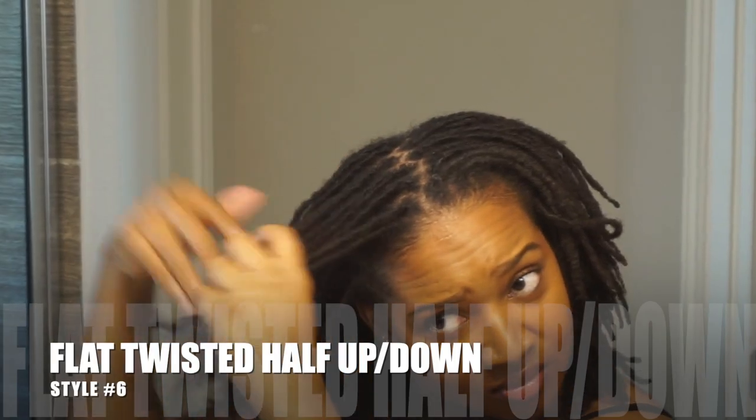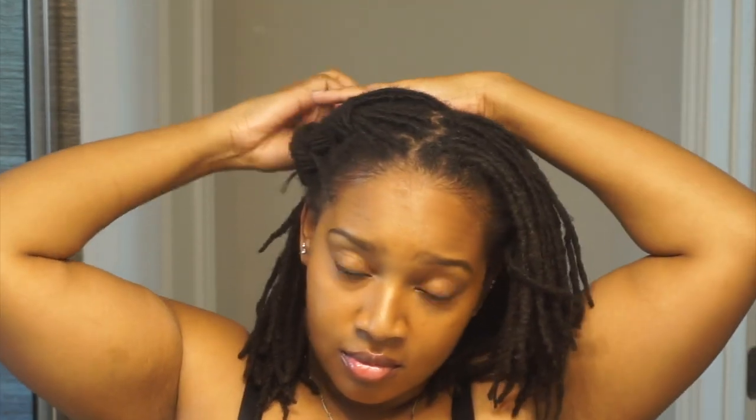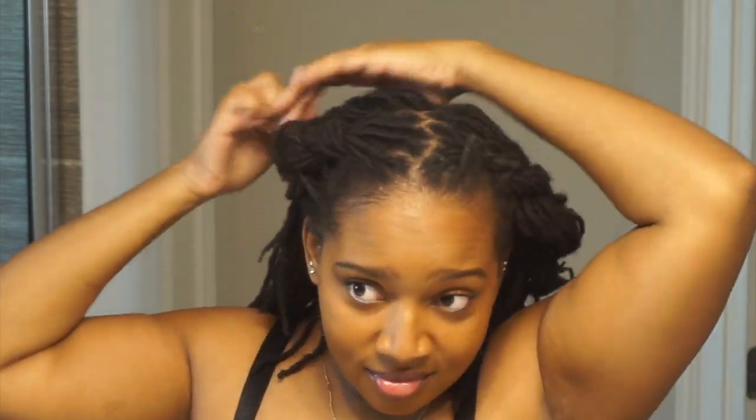My last look is this flat twisted half up half down situation. I hardly do this, but it's for a special occasion where I want to look fancy, classy, and kept — without it being just ponytails or a plain half up half down. This is my sophisticated look where I pull my hair back, braid everything back, and have a little bit of hang time. It's a very chill, classy, ladylike hairstyle that hardly gets done because there's a lot of tension, but it's cute. Here's the final look — body, movement.